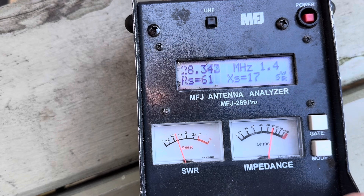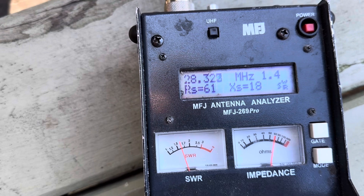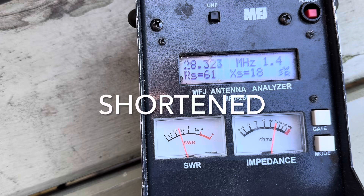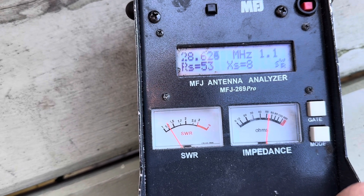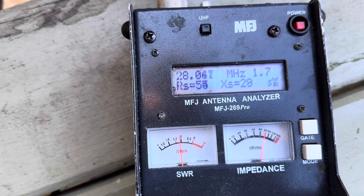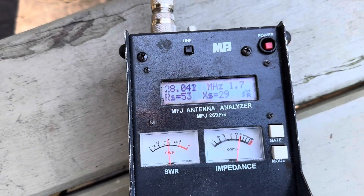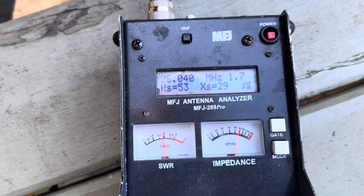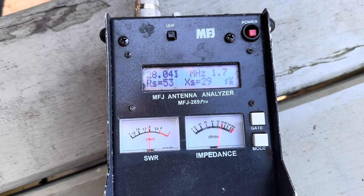On 10 meters — this is much better. By putting those windings at the two-meter mark it's effectively shortened the antenna for the higher bands. Right at the high end of the band we're looking at 1:1.1, and towards the bottom we're looking at 1:1.7 — but that's a lot better than the 1:2 or worse we were getting before.